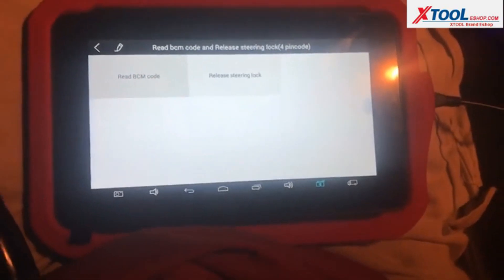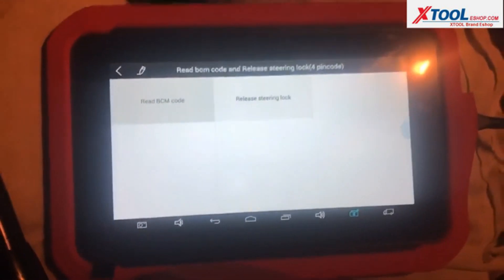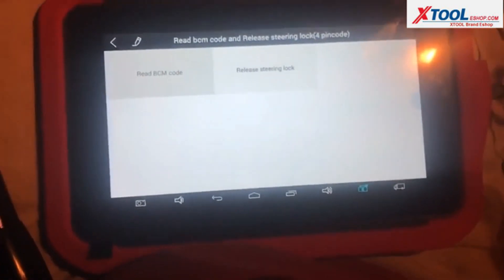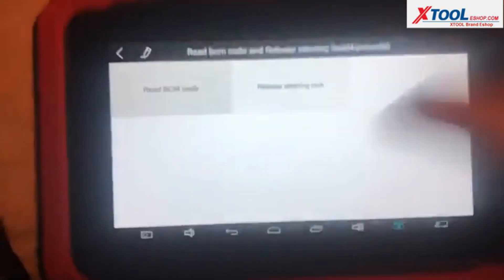I'm using an XTool X100 PAD to attempt to program some keys to a 2013 Nissan Frontier. We're going to go ahead and read the BCM code.